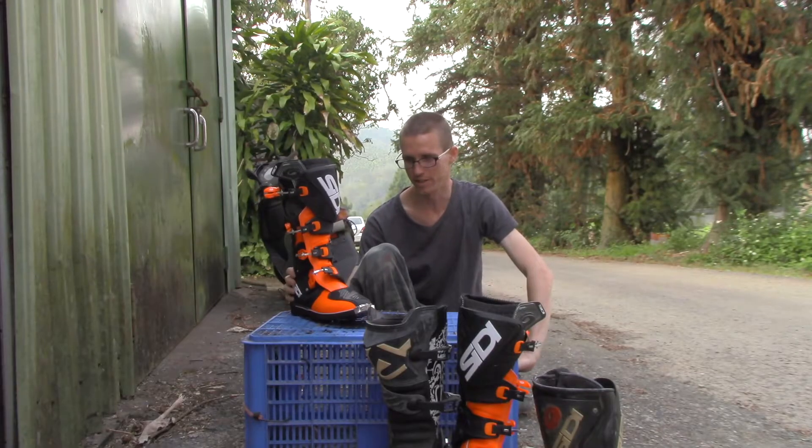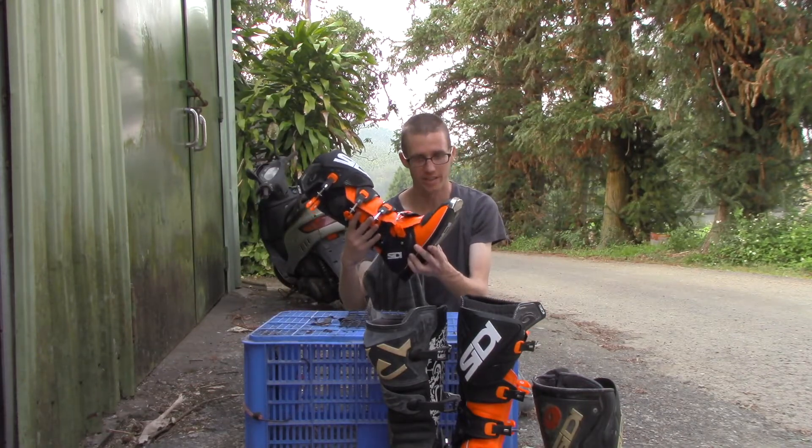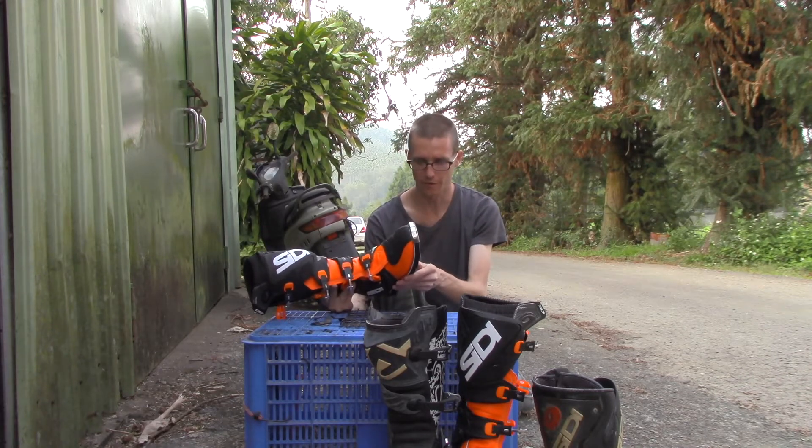This is the first impressions of my new boots, the SIDI X3s. I think they used to be called the X3 Extreme. There are a couple of different names for them.